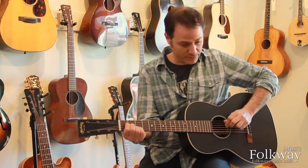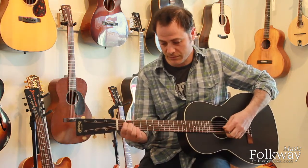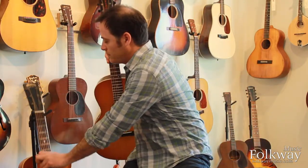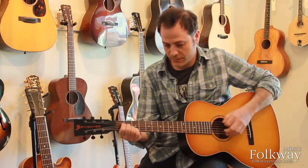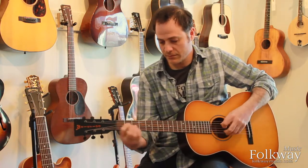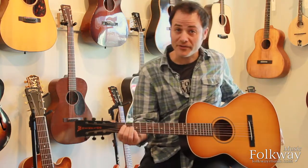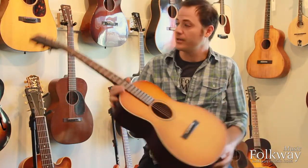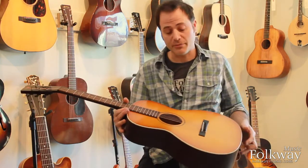However, they sound real different. They just sound different because the first is a Collins and that's a Martin. The second reason is that the Waterloo guitar has straight bracing, while the Martin has scallop bracing.